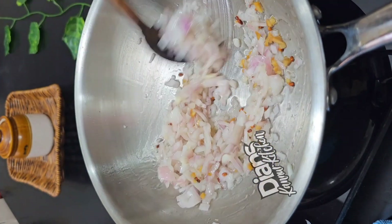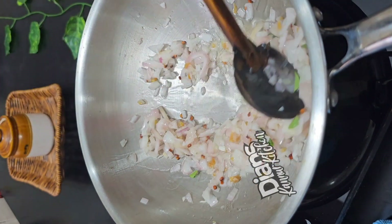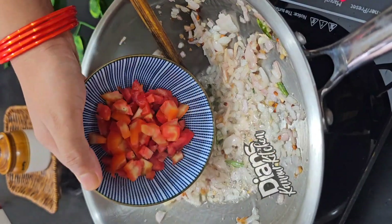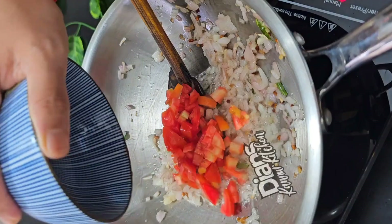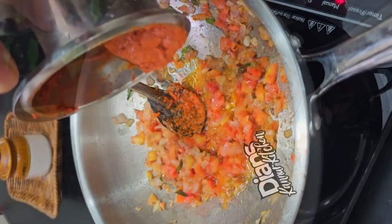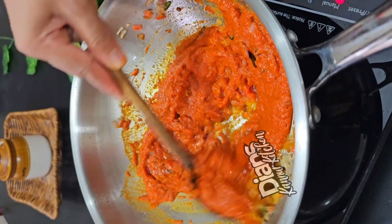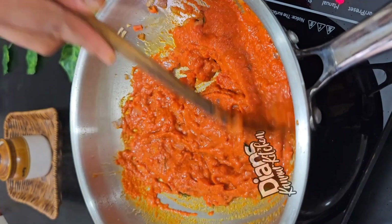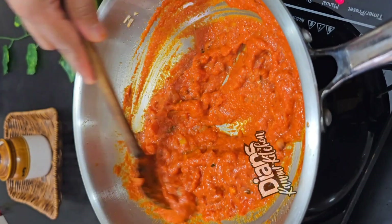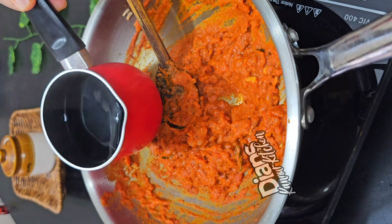We will cook it in 1 teaspoon. We will mix it in a medium size. This is the flame. If you want to cook it, we will cook it in 1 teaspoon. Then we cook it in 1 teaspoon. We should cook it here. It's perfect for the gravy.